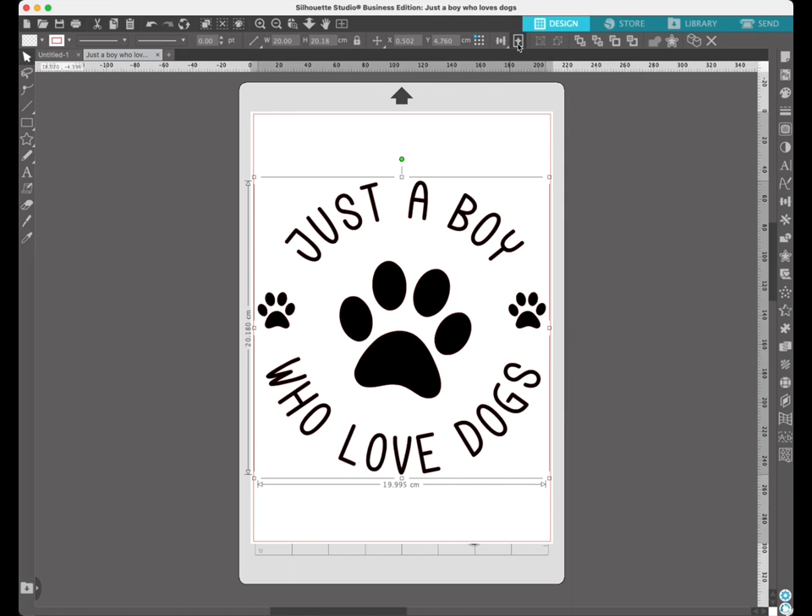Three things to remember when using heat transfer vinyl (HTV). First, you need to mirror everything you're going to cut out so that when you apply it to your t-shirt it isn't back to front. Second, when putting your vinyl on the mat, put it down shiny side down. Third, before applying heat, double and triple check there are no spare bits of vinyl or border you haven't weeded, because as soon as you apply heat it's stuck to the t-shirt and is a real pain to get off.